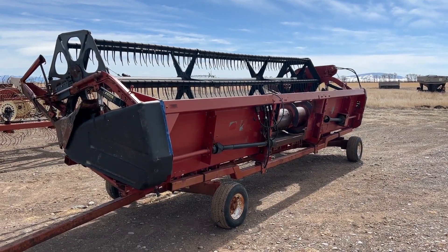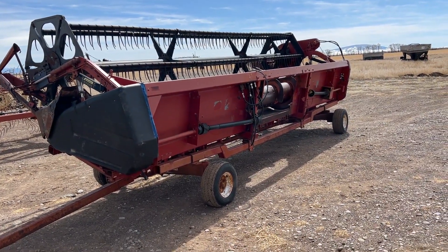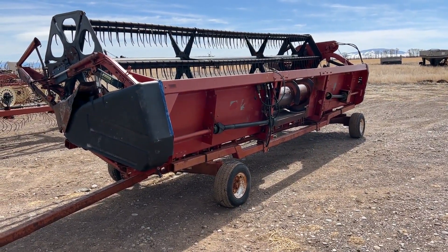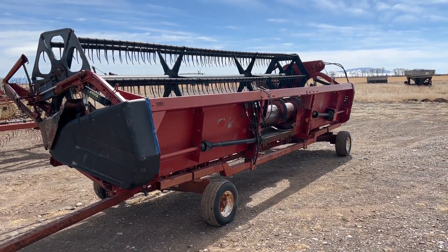Folks, we're in Antonito, Colorado, and we've got this little Case IH-1020 grain platform that we're going to put up on auction time. I'll start off by apologizing for the wind — the wind's blowing today.